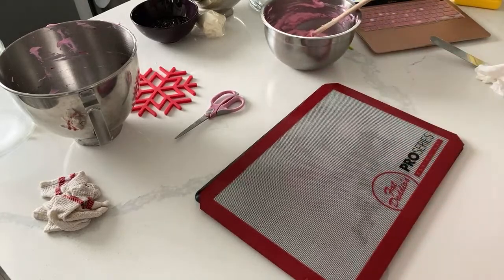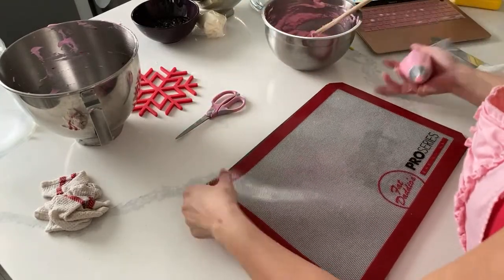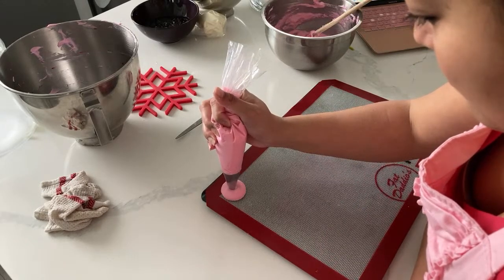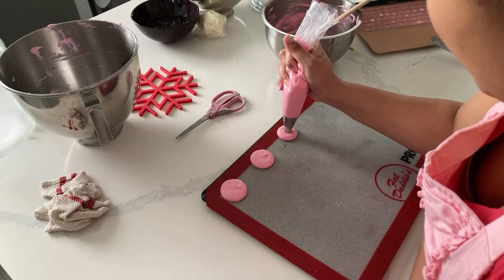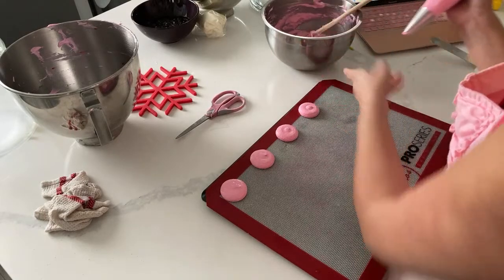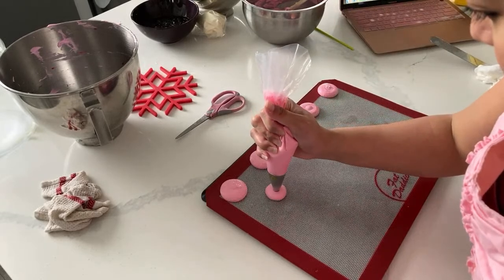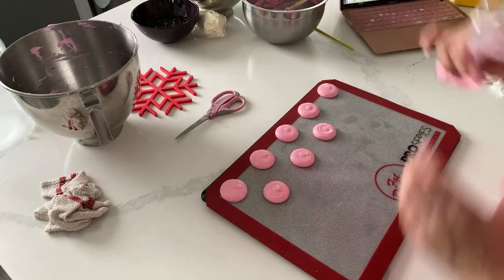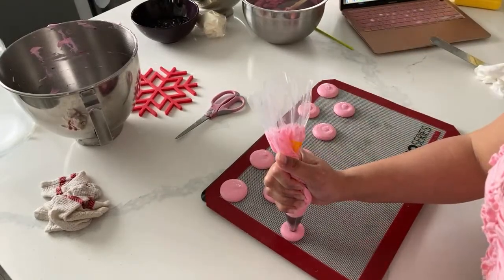Let's pipe this. Do you guys pipe your macarons freehand or do you use a stencil? I generally use a stencil.